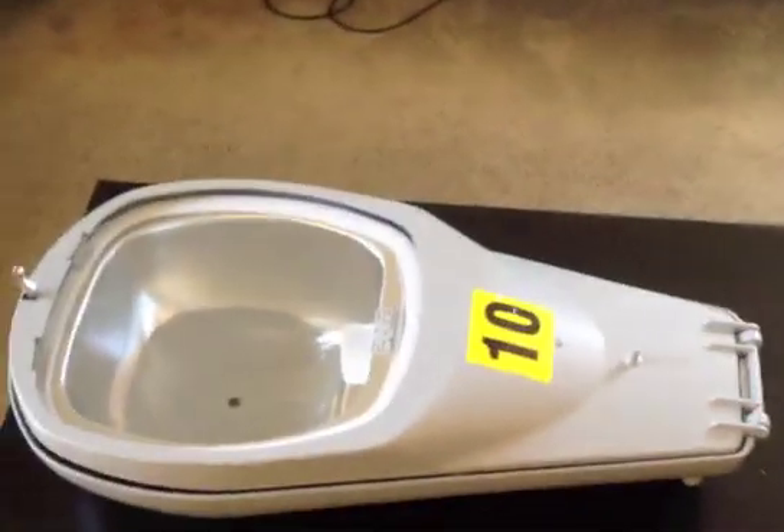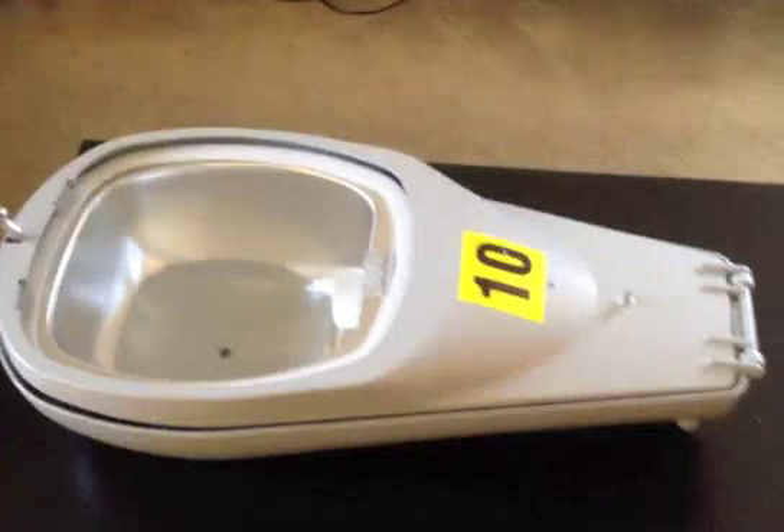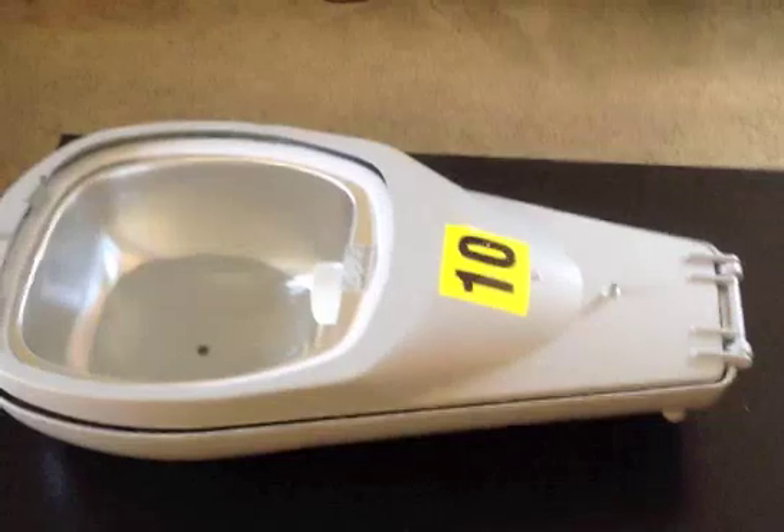Hello. I'd like to take a couple of minutes and show you this new street light that I got yesterday. It's actually the first street light I've gotten since I started collecting lights about a year ago.